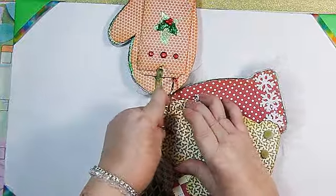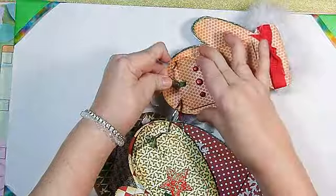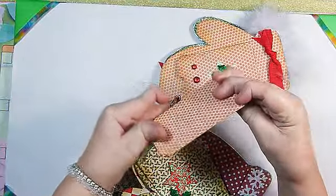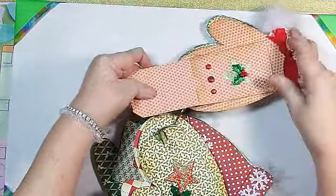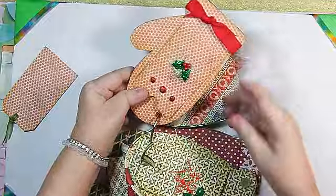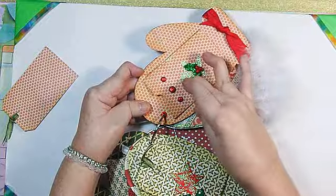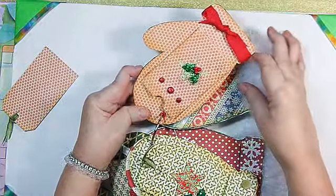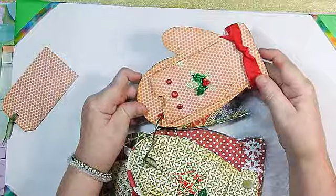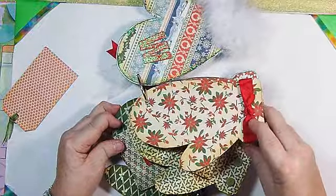I cut little half circles out of these to make sure — you can really see it on this one — I put the little half circle so it's easier to pull out the card. Then on the back of this one I put a little candy cane and a little star, and then I stickled them. When I was doing this, the star attached to the background, so I had to put that there just to cover it up. Then I had these brads that already were glittery, so I thought that was cool. Then this page is just poinsettias and ribbon.